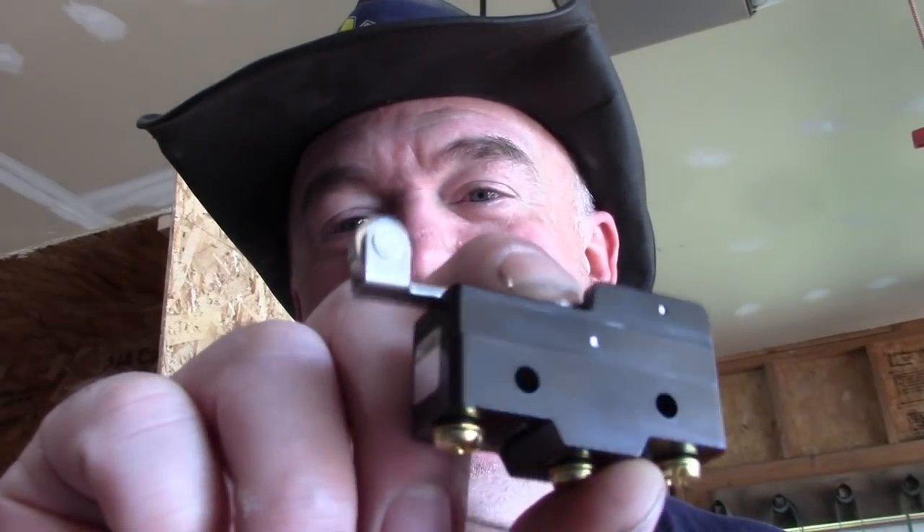What's up guys, Jason with HOJ Forge. Today we're wiring up the switch on the forge press build. Let's get going.